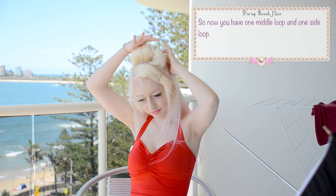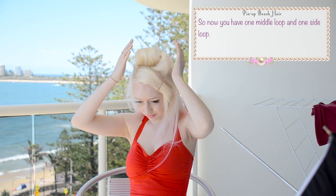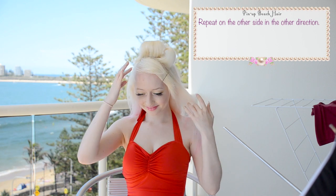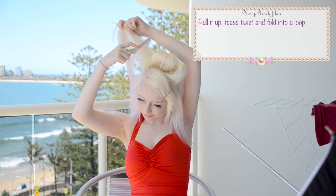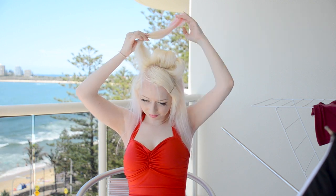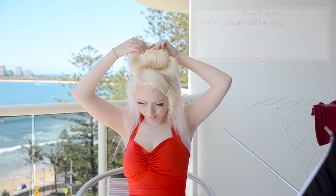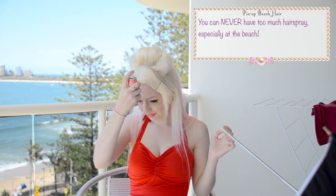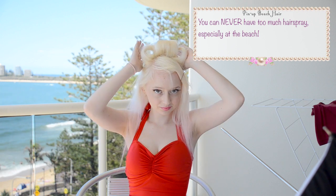So now you've got one middle loop and one side loop. Now repeat on the other side in the other direction — pull it up, tease, twist a little bit and then fold into a loop. Pin it in place and then add some hairspray. You can never have too much hairspray, especially at the beach!